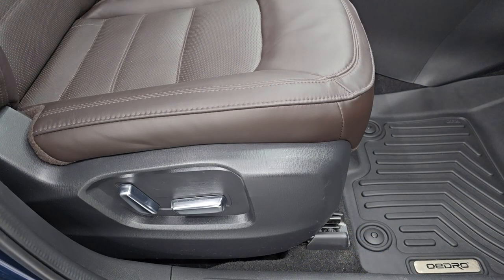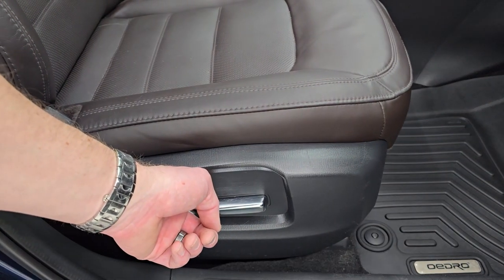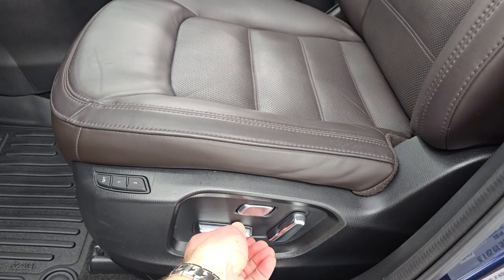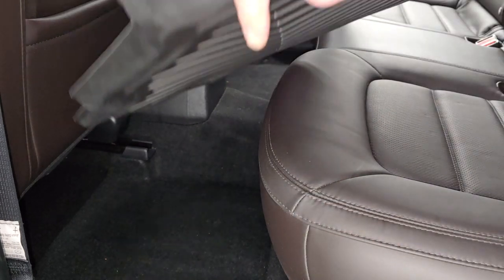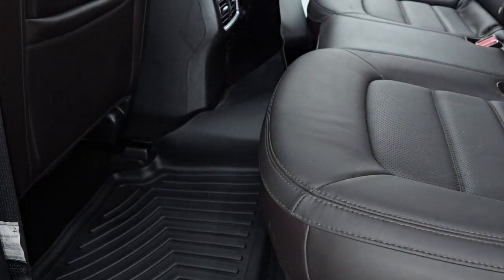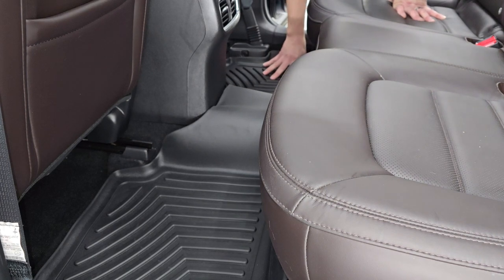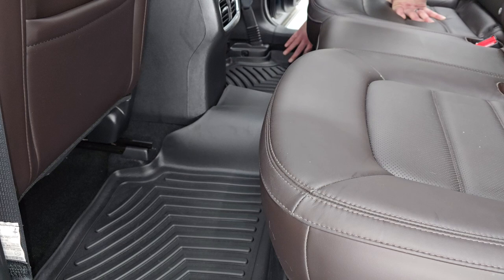So before we put the back seat floor mat in, I suggest just putting these front seats up just a little bit — this is going to make it easier to get that back floor mat in. This is all one piece, so you're just going to want to kind of put both sides down. And that fits in there absolutely perfectly. Once again, it goes all the way up to the edges of the floor in here, so it's going to keep your stuff protected really, really well.